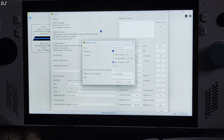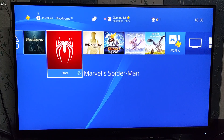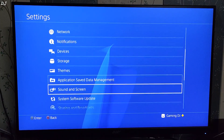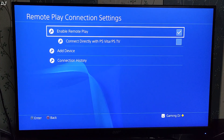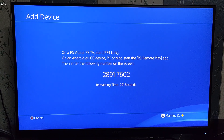Next we have the PIN field. We need to enable the Remote Play setting on our console and generate the PIN there. On the PS4, go to Settings, scroll down to Remote Play Connection Settings, and open it. Make sure the Enable Remote Play setting is checked. Then select Add Device — a PIN will be generated, valid for 5 minutes. Upon expiration, a new PIN will be generated — just enter the latest PIN in Chiaki.